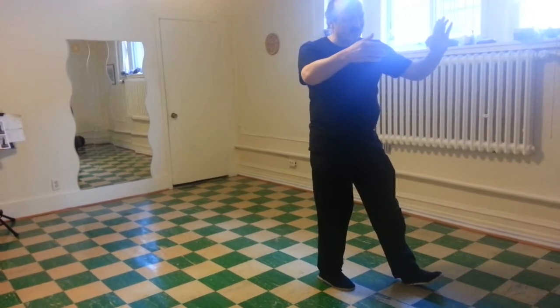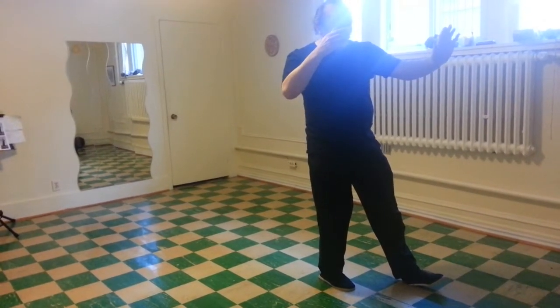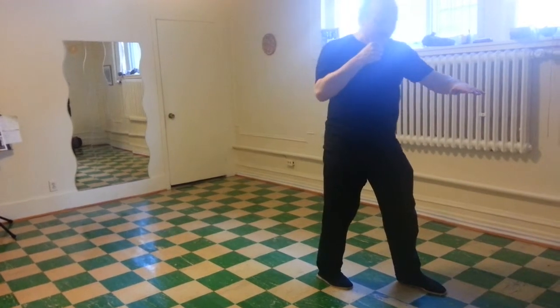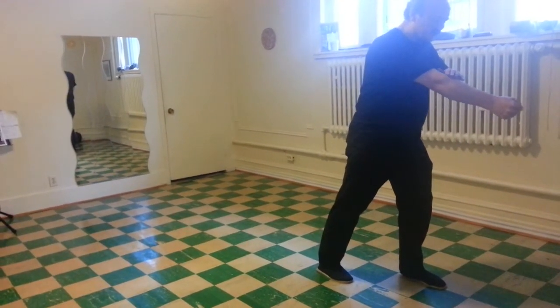Open right. Lean back right. Left palm. Left foot down — but only halfway. Close the right fist. Punch down.